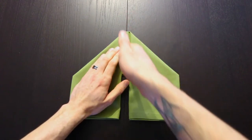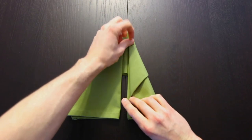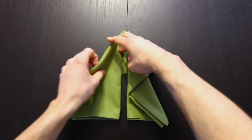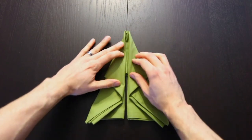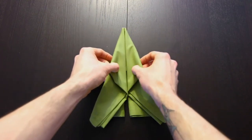Next we'll fold this edge over again into the center, and repeat that on the left. Now we're going to fold the whole thing in half, closing it up.